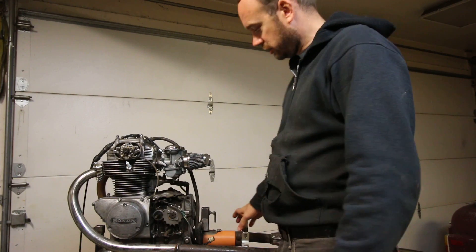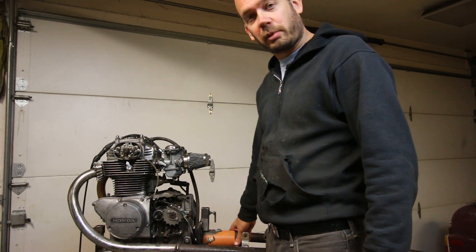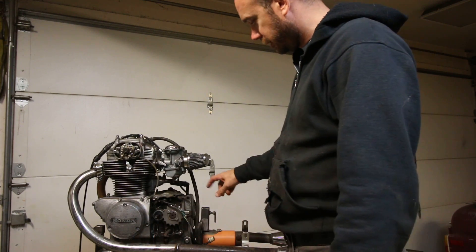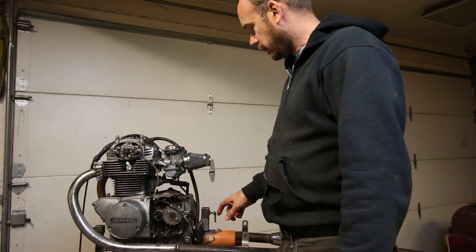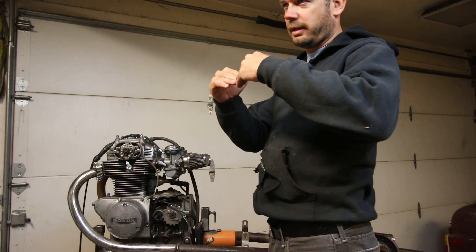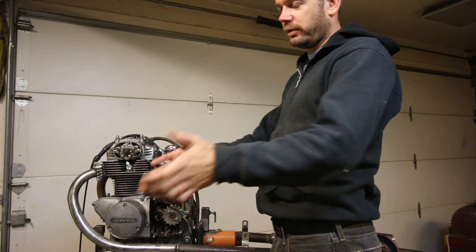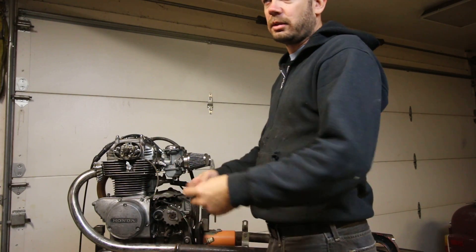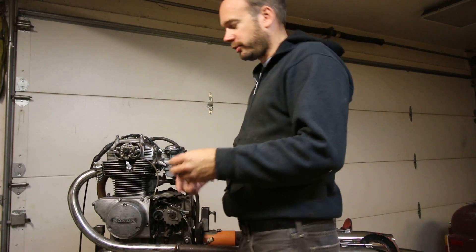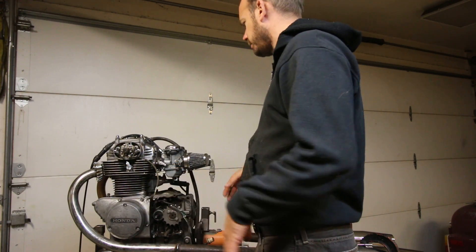I built this on an engine stand — a regular car engine stand I got from Harbor Freight years ago. Then I built some stuff on there to hold the engine up. It has tabs on there to hold the engine, and it actually has little cradles on the tabs so that the CB350 engine just sits right in it. Then you can bolt it up. It makes it a lot easier than having to lift it and then put bolts through.